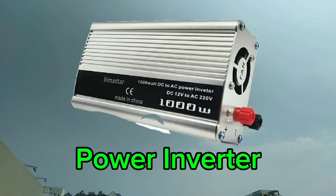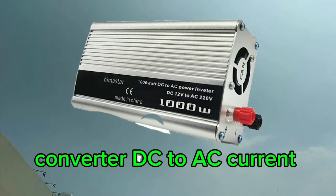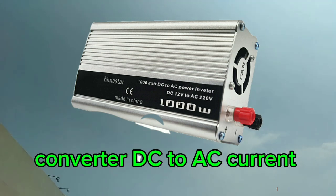Next is the power inverter, also called alternating current drive or variable frequency drive. They are an electronic device that can turn DC to AC current, and are also used in speed controllers.